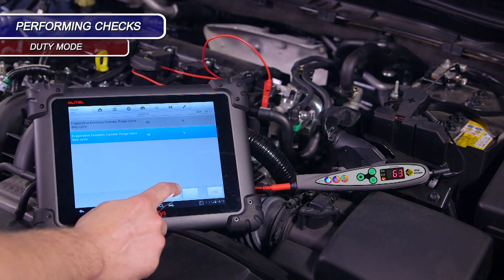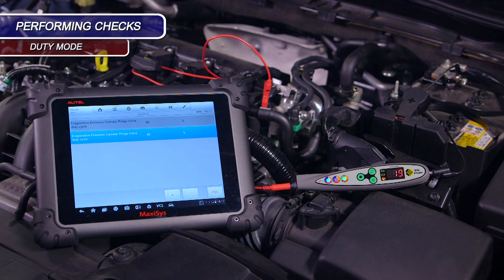As you can see, the probe only reads the voltage high or on time, whereas the scan tool data reads the opposite. This indicates that the circuit uses a low side driver.